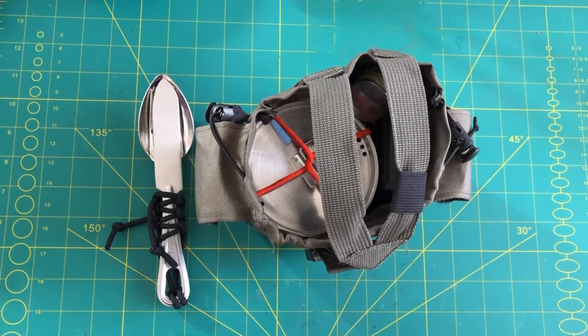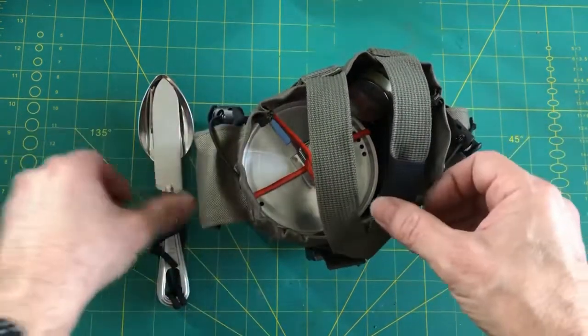Alright everyone, I hope you're having a super fantastic day. I want to shift gears a little bit, move away from the knife, multi-tool, EDC in the woods. This is kind of all related — I just want to share this little thing I put together. I'm really happy with how it turned out and I just want to talk about it, so without further ado let's get into it.